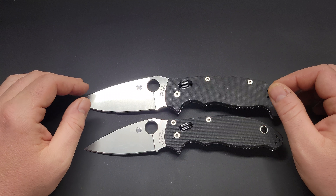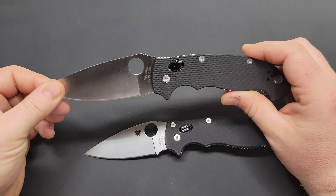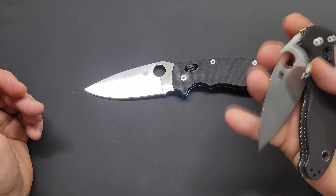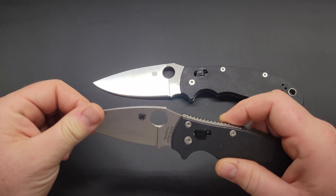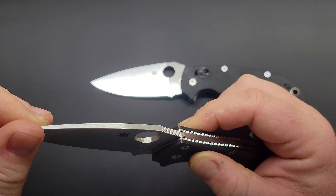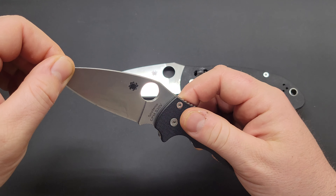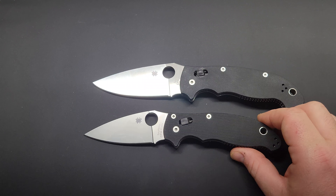I love Spyderco, so I prefer both of them. I like larger knives. If I'm going out in the woods or doing something that requires a larger knife with more length and heft, I'll take the XL. For everyday carry, there's nothing wrong with the regular Manix 2 — it's a little lighter and smaller, so a little easier to carry. This uses Spyderco's ball bearing lock, which is kind of like a crossbar-style axis lock in the way you open and close it, though it works quite differently internally.